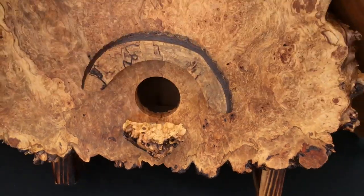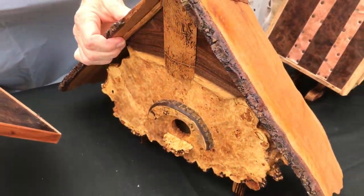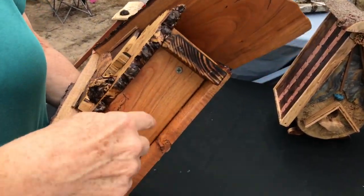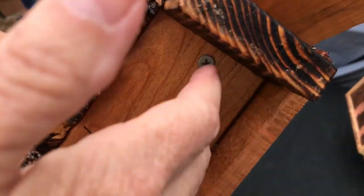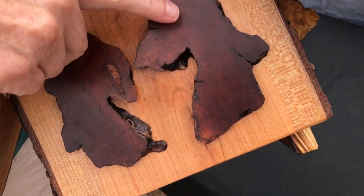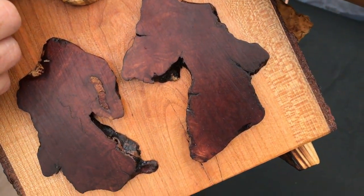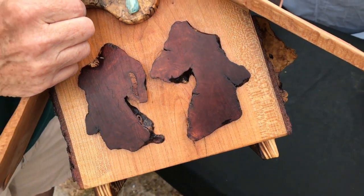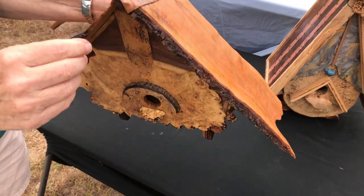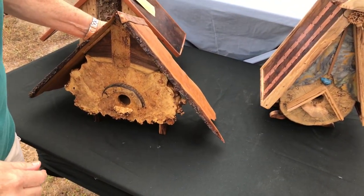This is bookmatched walnut. It has a brushed copper roof. You can disconnect the bottom by taking these two screws out — it comes off so you can clean it. Each birdhouse is coated with a urethane and then wax, so it is usable outside. The back is cherry with a bookmatched root ball.